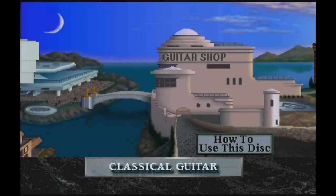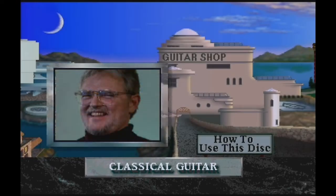Welcome to the Classical Guitar Disc. My name is Max, and I'll be your personal tutor and guide. My job is to help you learn and use the musical information on this disc.